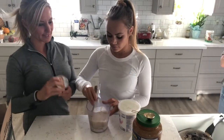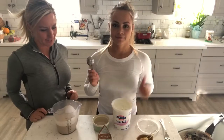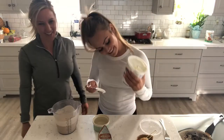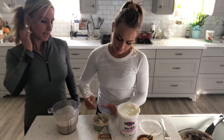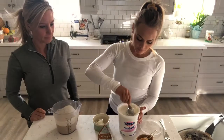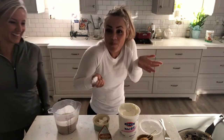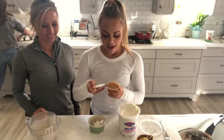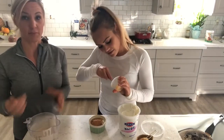Instead of fresh apple, she uses applesauce and mixes it with the Greek yogurt as a topper for her pancakes. They're using Fage non-fat plain Greek yogurt — available at Costco or in smaller sizes at Walmart or most grocery stores. Two tablespoons of yogurt mixed with her favorite applesauce with a little bit of cinnamon and no added sugars.